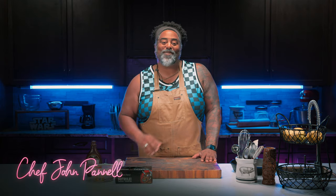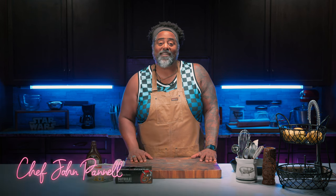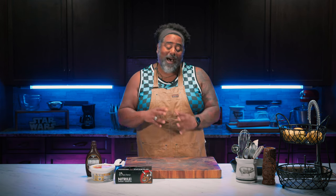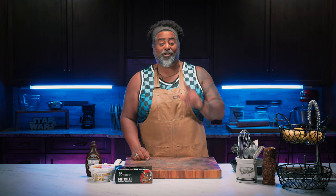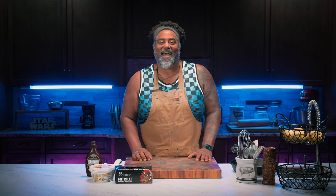What's up, everybody? Welcome to Late Night Munchies. I'm Chef John. So I know you guys know there's a lot of different things that you could cook on the Rectech, but I'm going to be showing you guys some quick and amazing recipes that you guys could duplicate when y'all get that late night hankering for something delicious. Let's go.